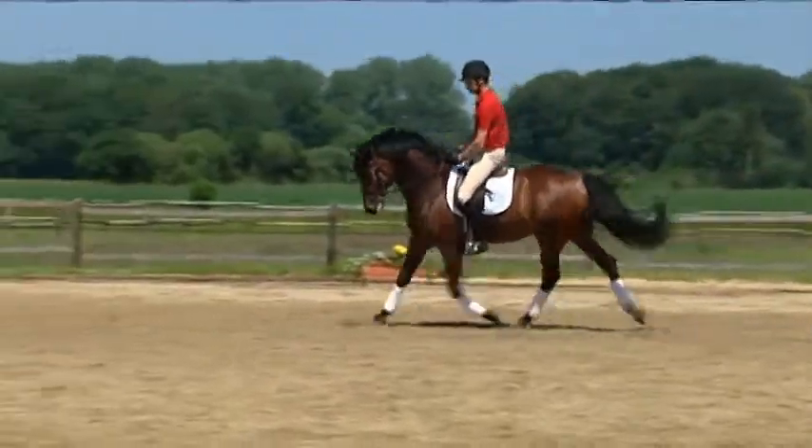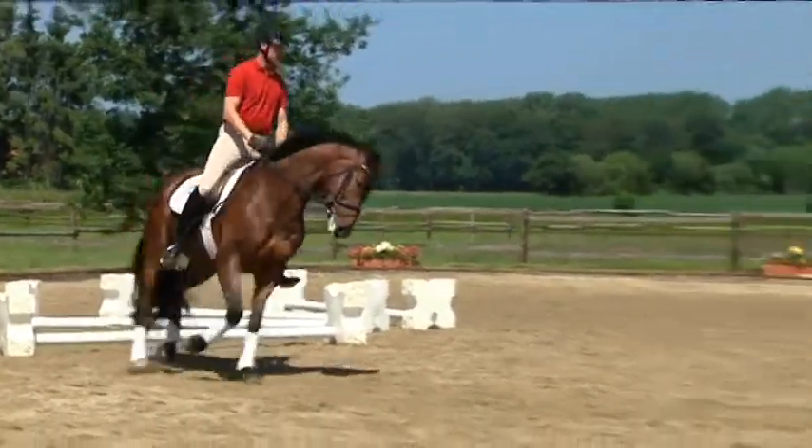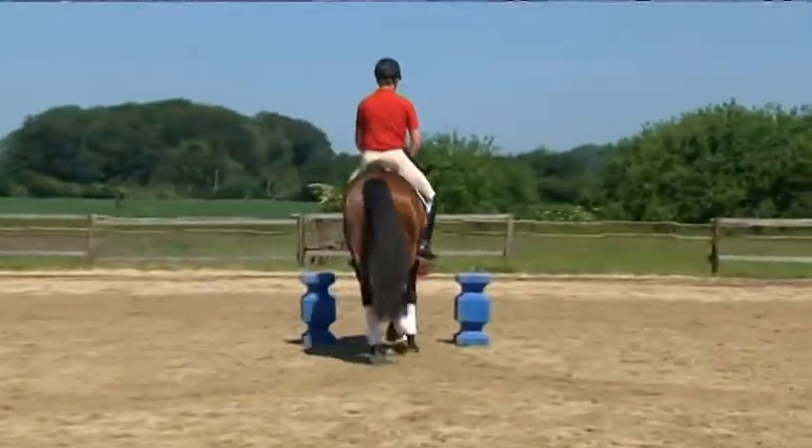With Flipper, Andreas has to be particularly aware that he needs to repeatedly give the rein and prevent the gelding from becoming too high in the poll and tight in the neck.